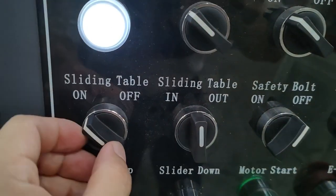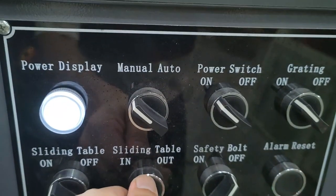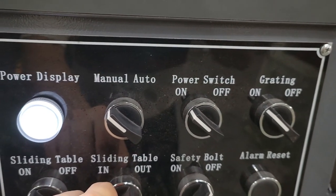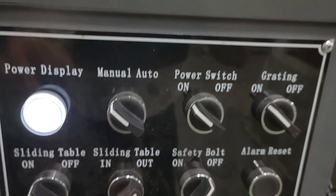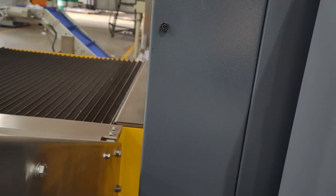This is the sliding table — On and Off. The sliding table moves In and Out. Demonstrating: Out, In again, Out again.